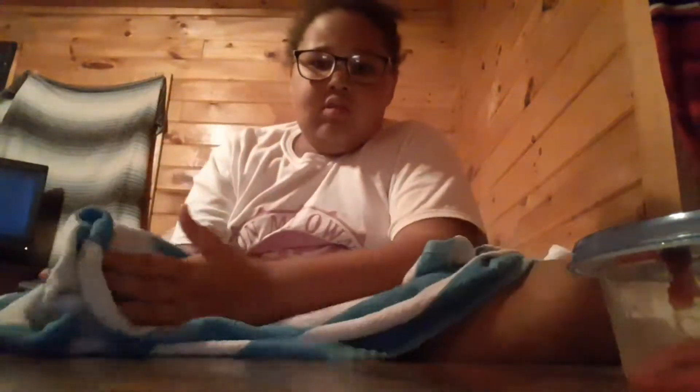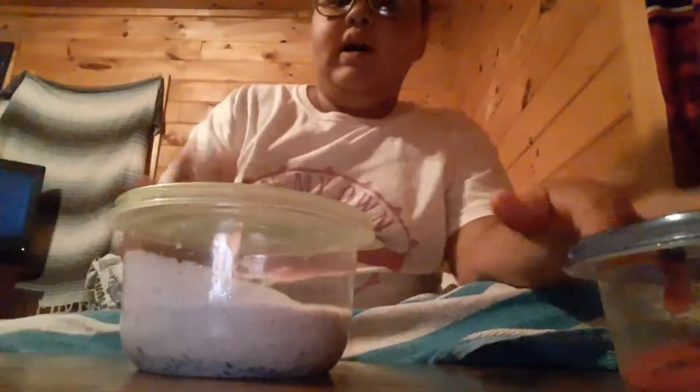I don't know why I dumped that out — I'm gonna clean it up. So this was my hot cheetos slime and it's bad and it smells nasty. My hands are gonna be stained from the hot cheetos.